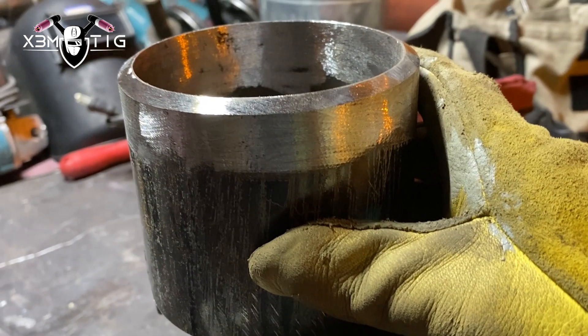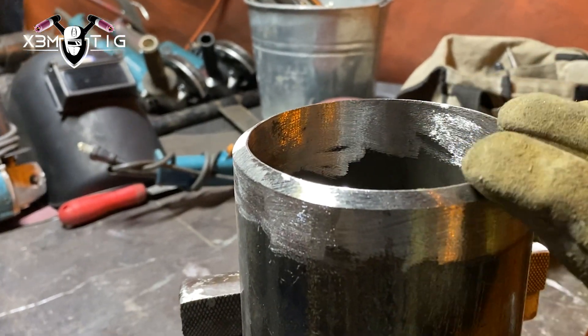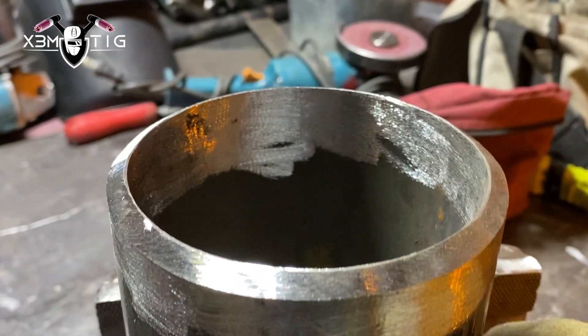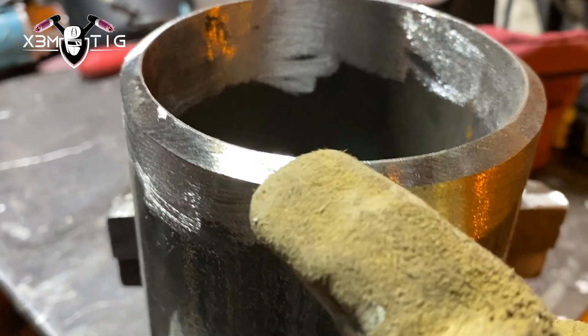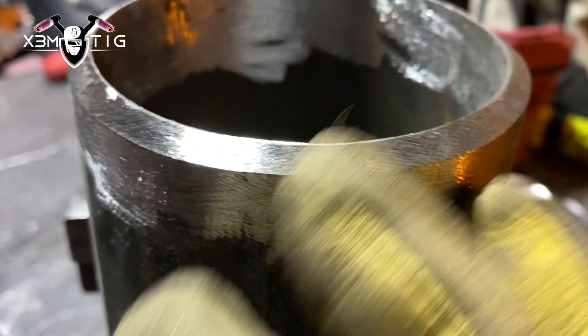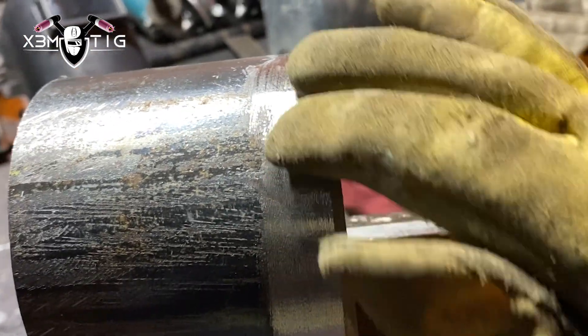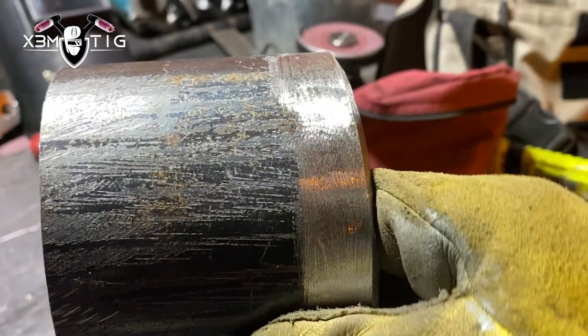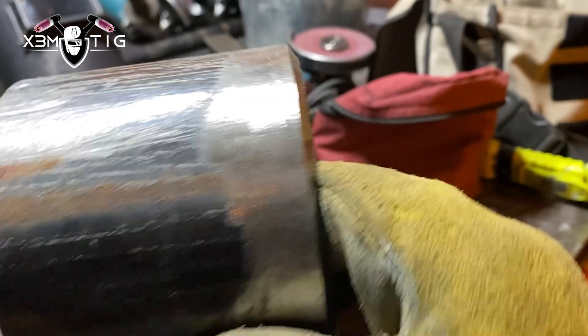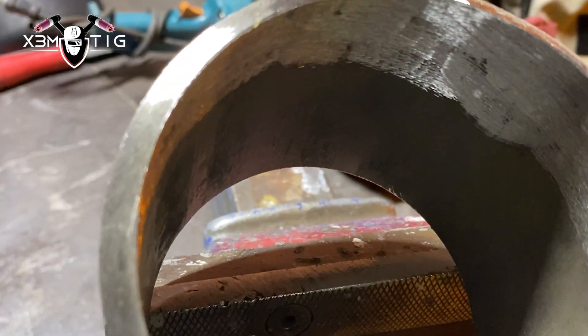Hello everyone and welcome to the Extreme Tig channel. For today's video we got a 4-inch Schedule 40 carbon pipe. I'm going to show you in this video beginner's mistakes. One of my colleagues at work is a first year welding apprentice — a journeyman pipe fitter by trade but he's chasing his second ticket.